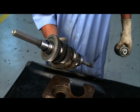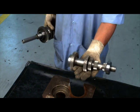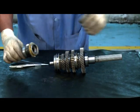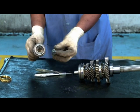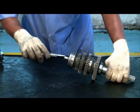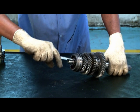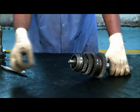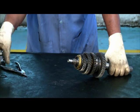Separate the main shaft and counter shaft. Remove the main drive shaft along with the synchronizer ring. Remove the main drive shaft bearing. Remove the circlip from the synchronizer pack of third and fourth gear. Remove the synchronizer pack and synchronizer ring.